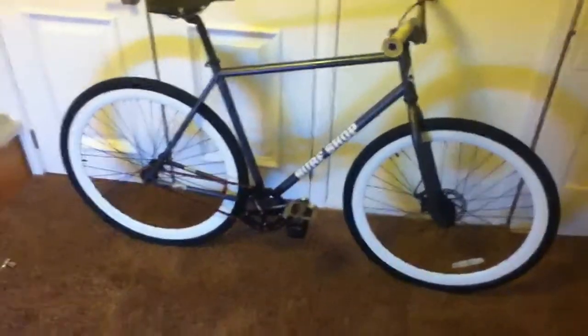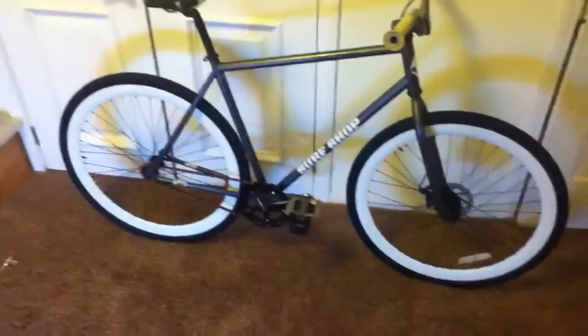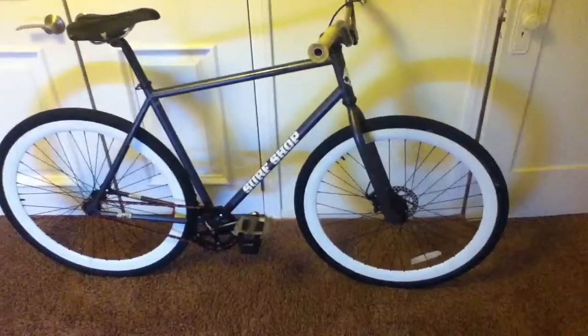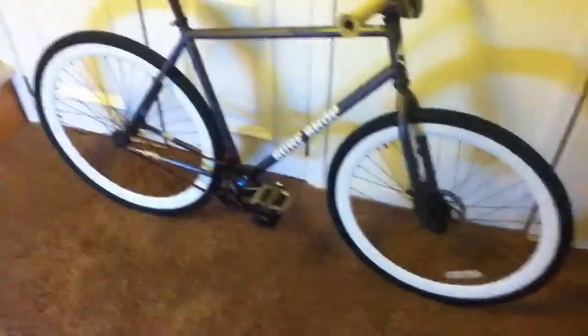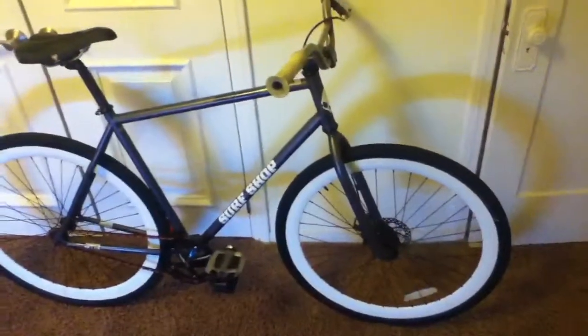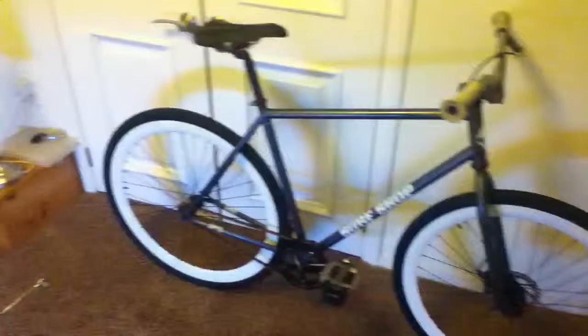Hey YouTube, what's up? It's CJ. I'm just going to do a video on my fixed gear. I also keep reptiles, but one of my other hobbies is riding fixed. So, here we go.